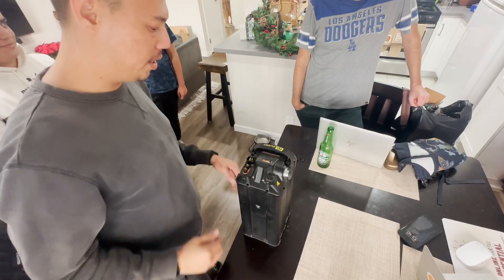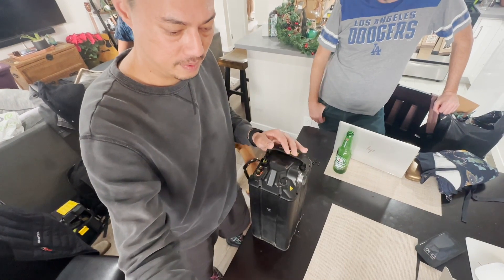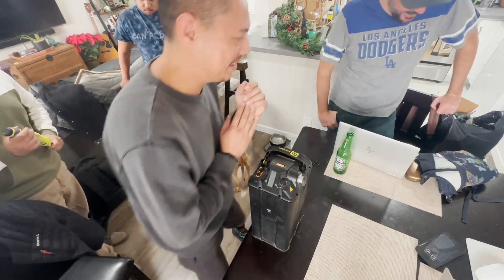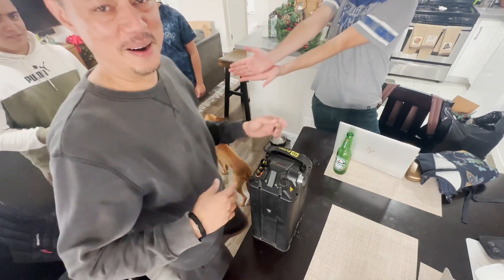The UPS guy just left — Kaomoto, thank you so much. Let's do this. Today we are bypassing the battery and we have a Kao Nano coming in from UPS. Alright, Kao Nano — let's start over. Ready? Here we go.